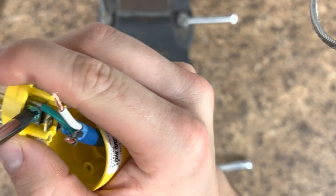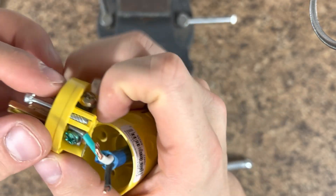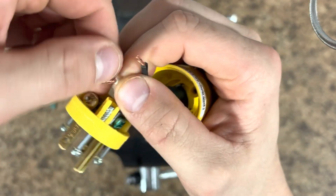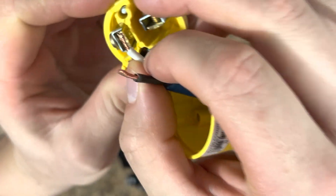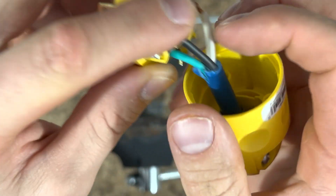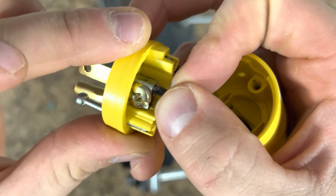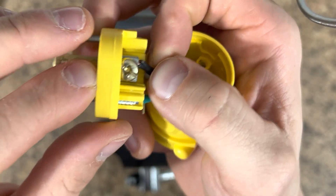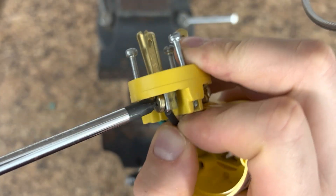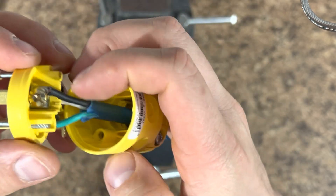Once that's seated, go ahead and turn the screw clockwise and tighten it up. Don't be afraid to tighten it down nice and tight — we don't want these coming out. Next, the black one is seated a little bit closer, so we're going to put the black wire in here. You can see the black wire is butted up in there nice. Go ahead and tighten that one up — nice and tight. Give it a little pull test. Those wires are secure, they're not going anywhere.